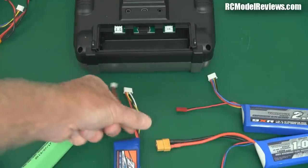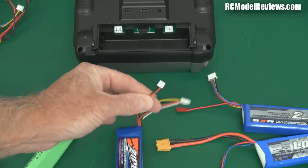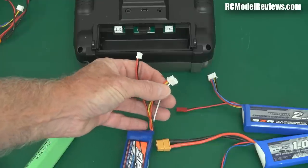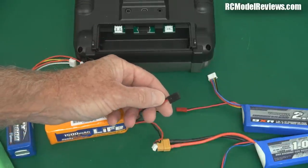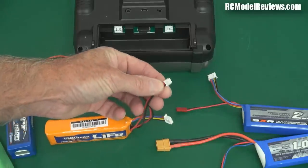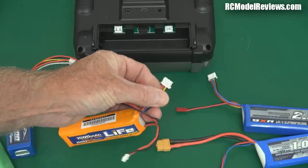Now if you look at the connectors on the LiFe options, you're pretty stuck. It's got this little tiny one here — that's not going to go in your Tyrannus. It's got a three wire three cell balance lead — that's not going to plug in your Tyrannus. And even the 1500, which has a far wider range of options, has a servo type connector — that's not going to plug in — and again the three cell balance lead that's not going to plug in either.